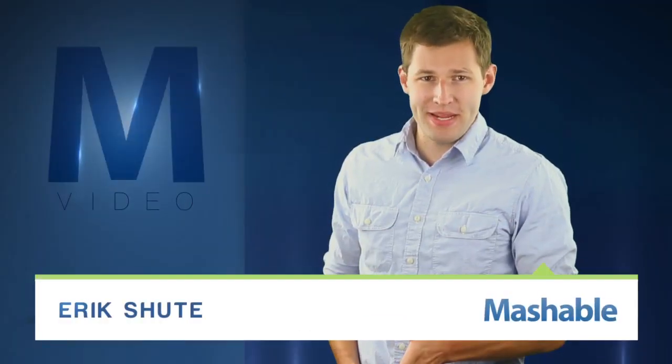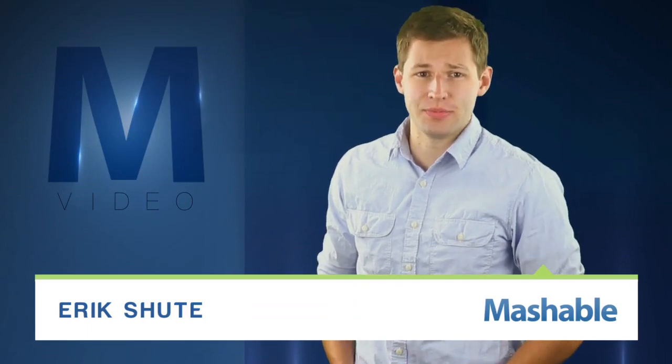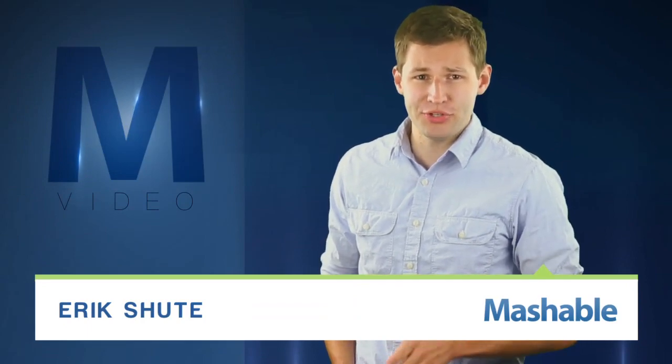For Mashable, I'm Eric Xu. We can spray paint, spray sunscreen, even spray tans. But researchers at Rice University have really pushed the boundaries of aerosol technology. They've created sprayable batteries.